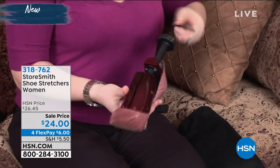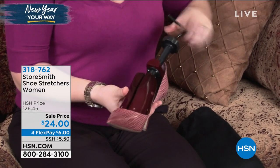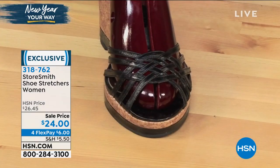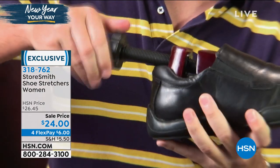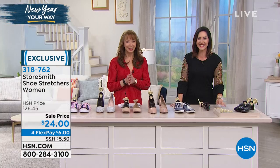I always think of wanting to step into the new year on the right foot, but how about stepping into the new year in comfortable shoes? That would be nice. So we're literally gonna get you off on the right foot — pun intended.